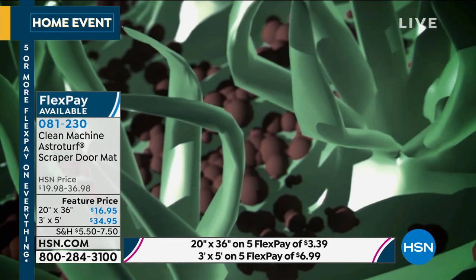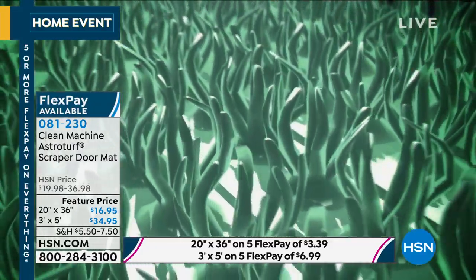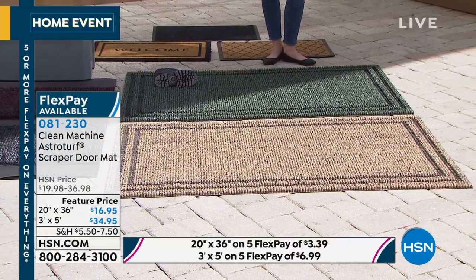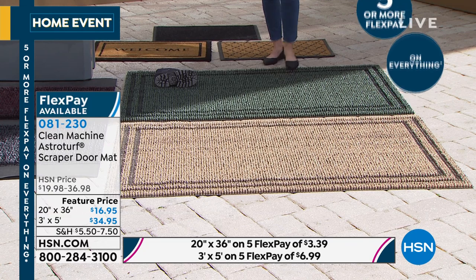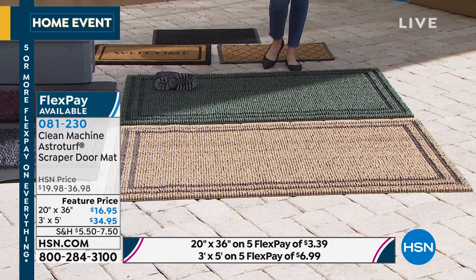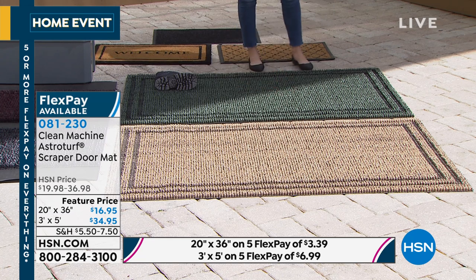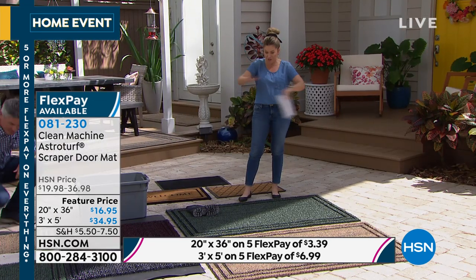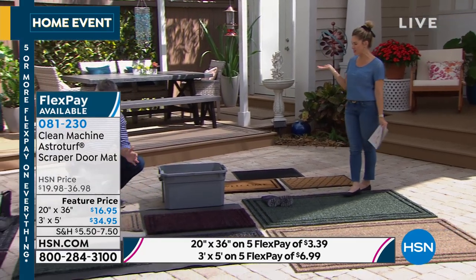Just a quick update on the three foot by five foot large size — I have about 700 units across the four different color choices, so just a little over a hundred to under 200 in each color, and they are on a flex payment of $6.99. This is the best value for your dollar. The color choices are easy — it just depends on your outdoor decor. Every single review is a perfect five-star, which is incredible. This could be the last mat you ever have to buy.